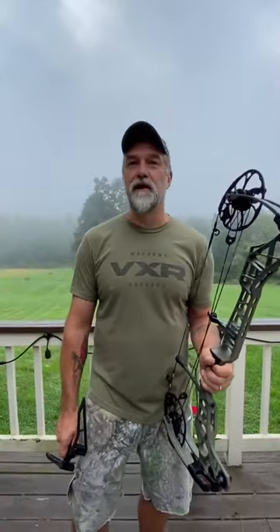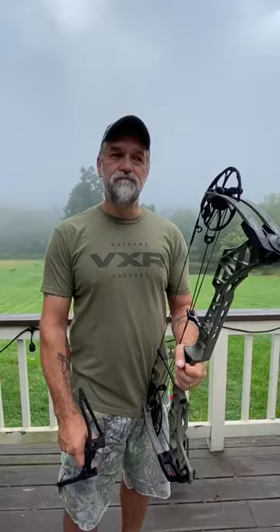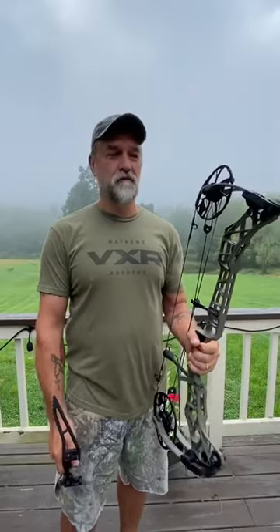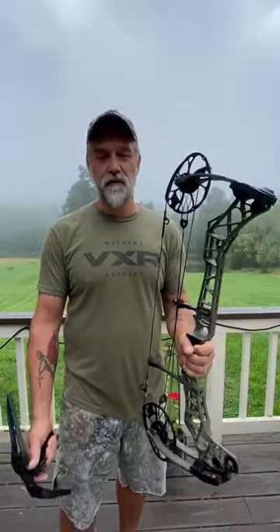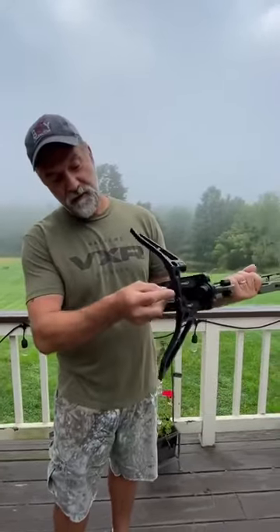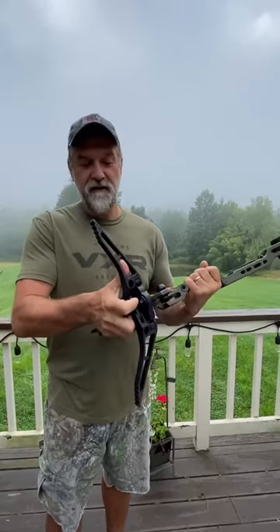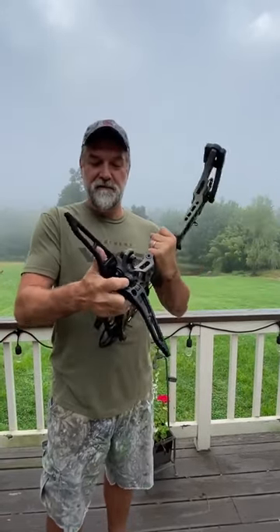With hunting season around the corner, a lot of us get into ground blinds. If you've hunted out of a ground blind, you probably know it's really awkward with your bow — what do you do with your bow, where do you set it? Well, Matthews has these Engaged Limb Legs that simply slide in right down here.